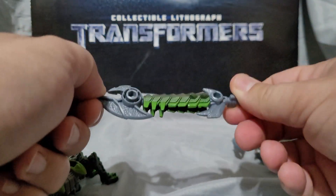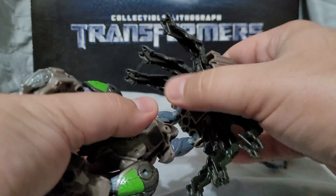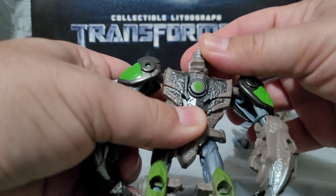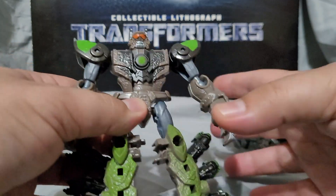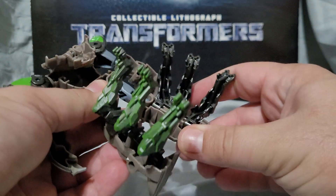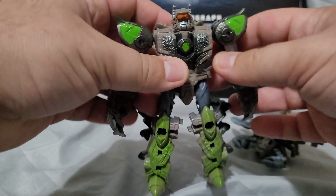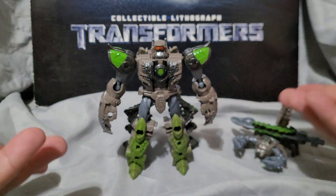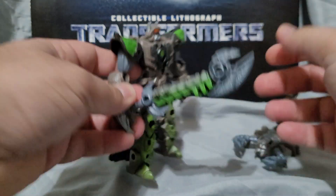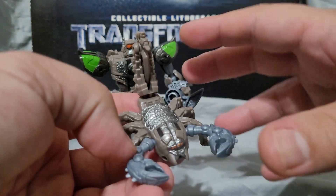For the transformation: first, you pop off the tail, straighten it out — this becomes his weapon in robot mode — and set it aside on top of Sandspear. Then: lift up and split the legs, bring down the arms, fold this back, rotate the head, lift up the shoulders, and straighten out the fists. I also suggest tilting the scorpion legs back to get a better heel for more stability and to streamline the look. And there we have Scorponok in robot mode. Plug the tail weapon into his hand and there we go.